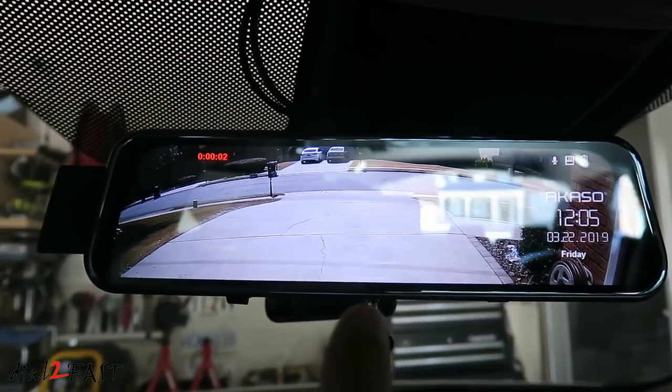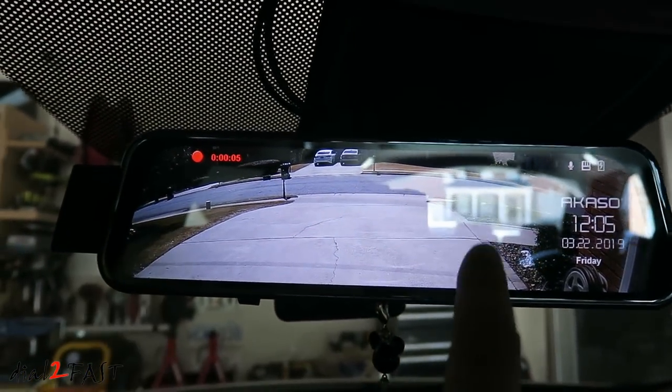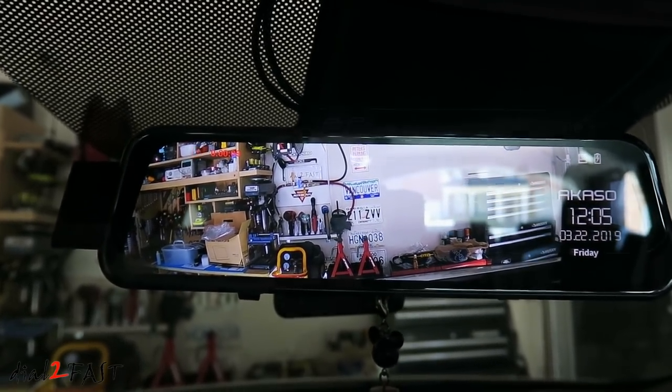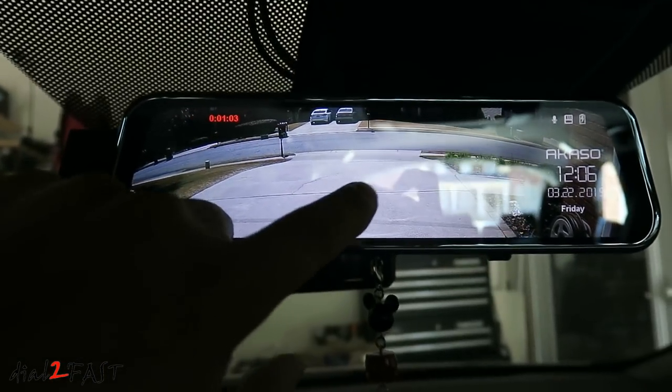Right now you're looking at the rear view and the recording has started. If you swipe it, now you're looking at the front camera. If you swipe up and down, you'll change the view.